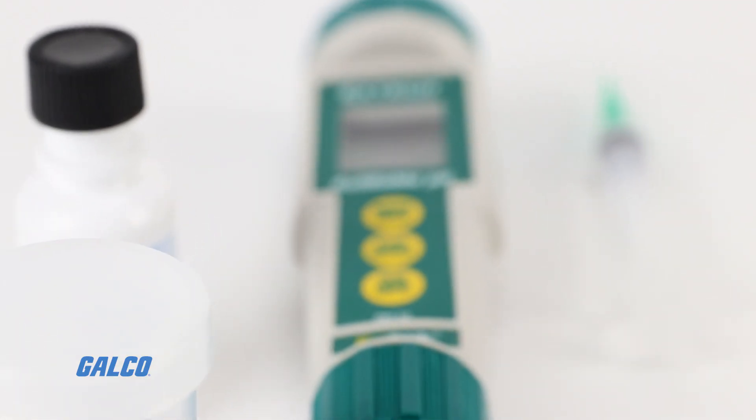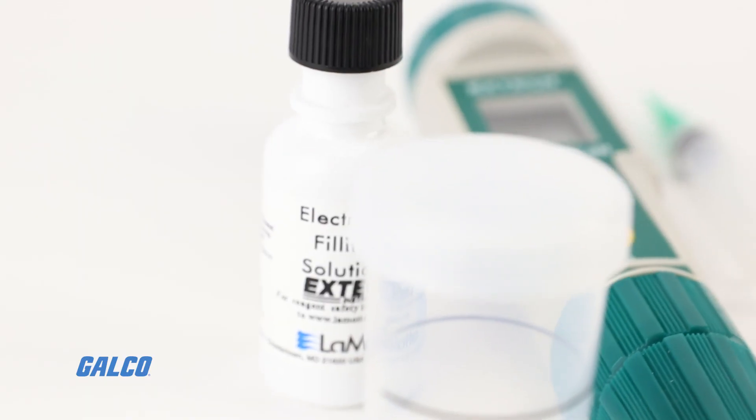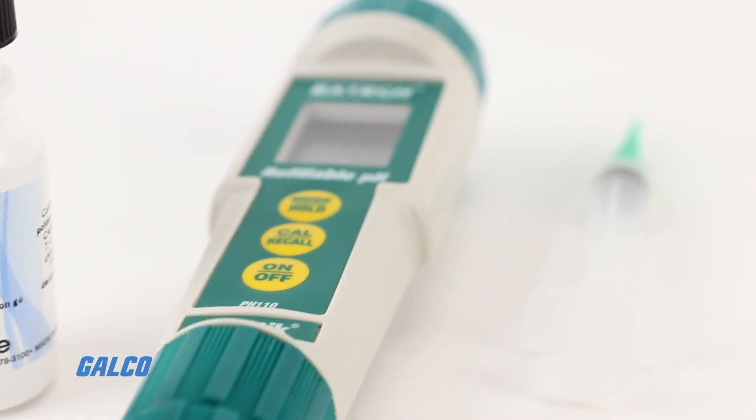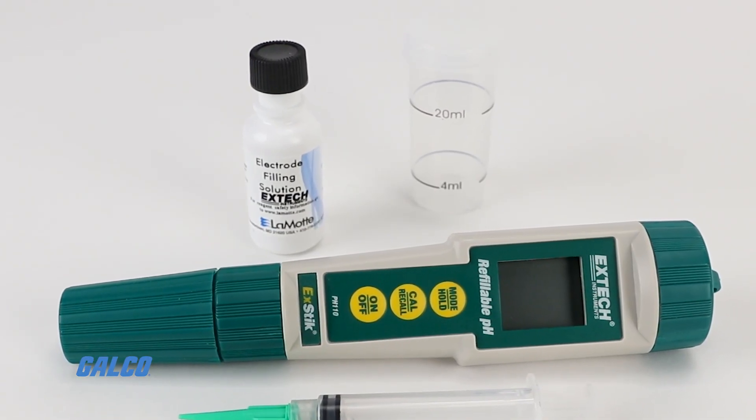X-TEC's PH110 X-STIC refillable pH meter is a waterproof pH meter used to measure pH levels in liquids, semi-solids, and solids with a durable refillable electrode.